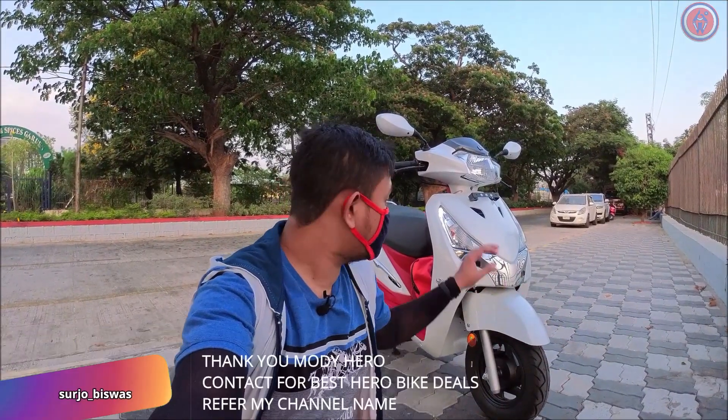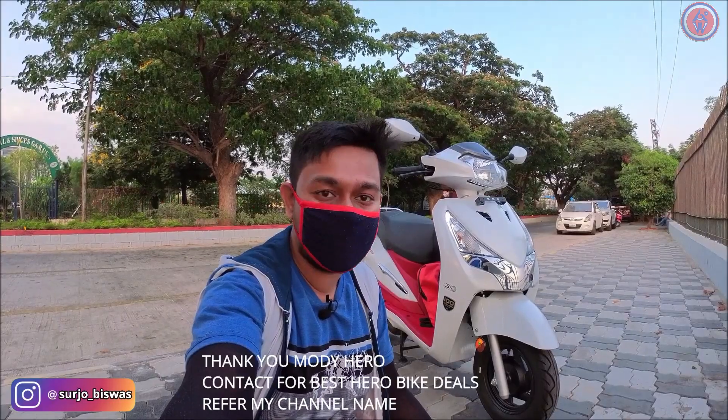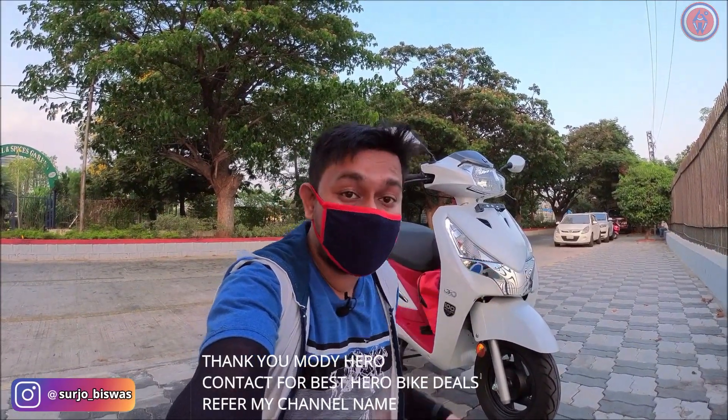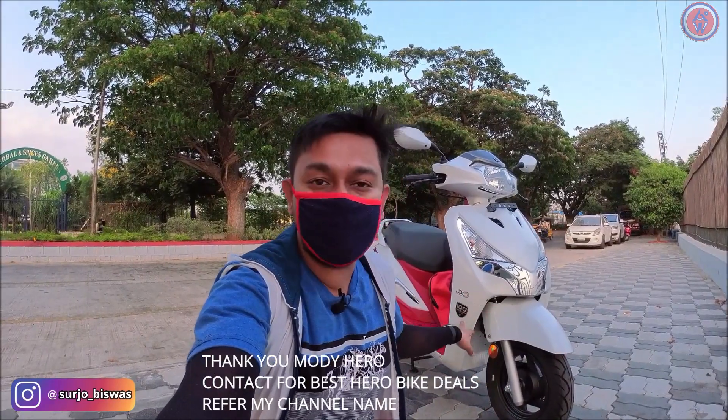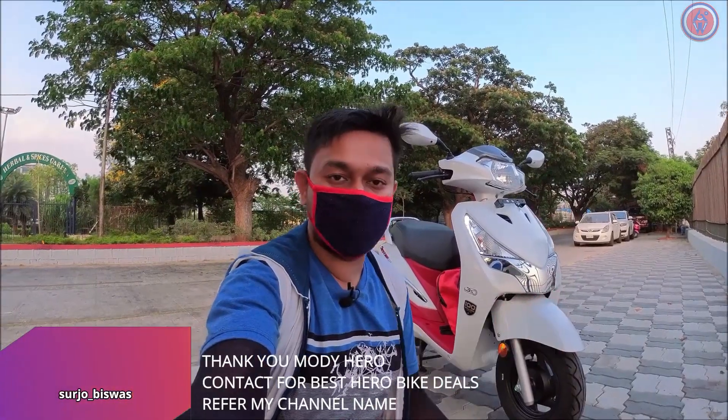Hi guys, welcome to another video. This is the 2021 Hero Destini 125. Let's see what new features Hero has added in this particular model — it is the 100 Million Edition, the limited edition. Let's see what's new in this scooter.